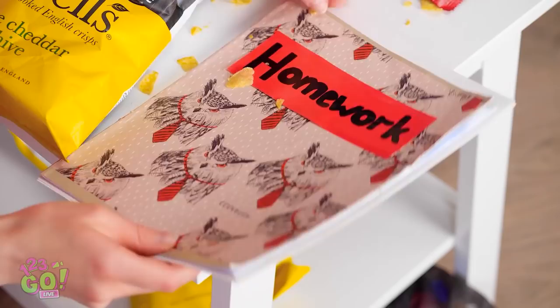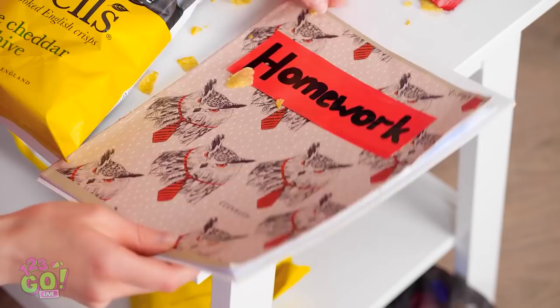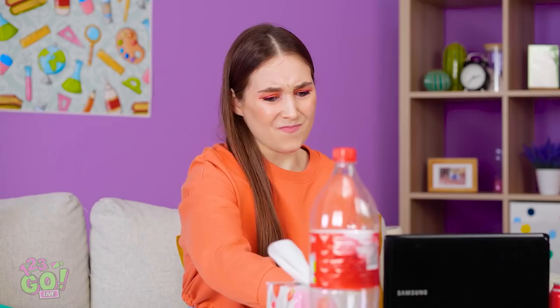Blow drying my hair — gonna look so glam! Perfect! Time for some homework! Oh my gosh, I love these chips! This assignment is going to be easy! Just move some of this garbage. Turn this on.